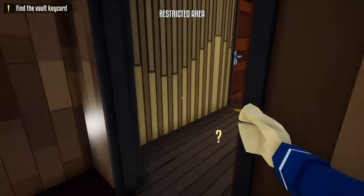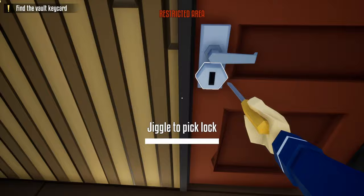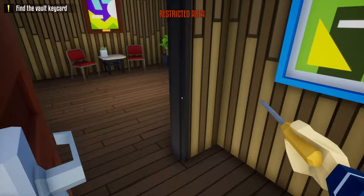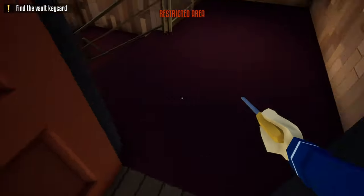Once he does, head upstairs, open up this door, grab the lockpick, and unlock the door to the manager's office as fast as you can. Once you unlock it, hide behind the store and wait for the guard to come back. Sneak right behind him, take an immediate right, and close the door. We're done with the lockpick for now.